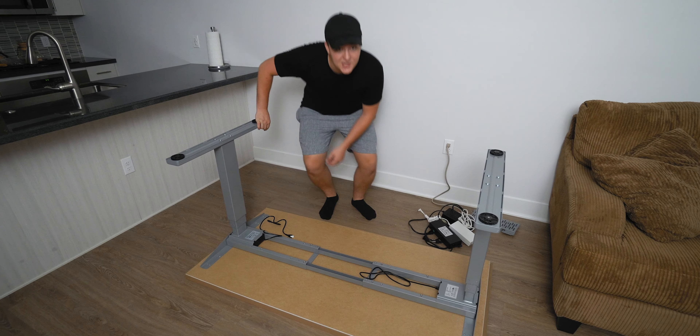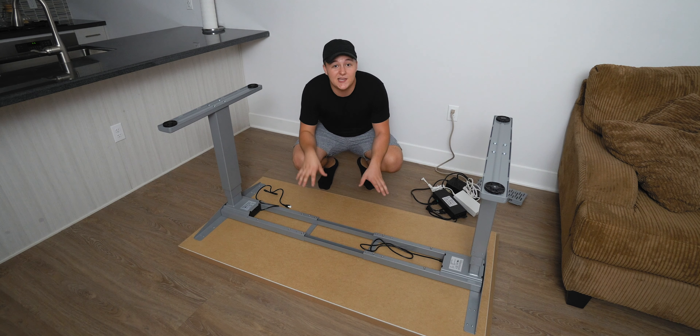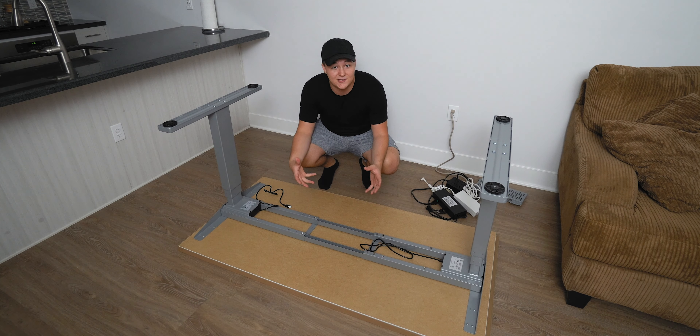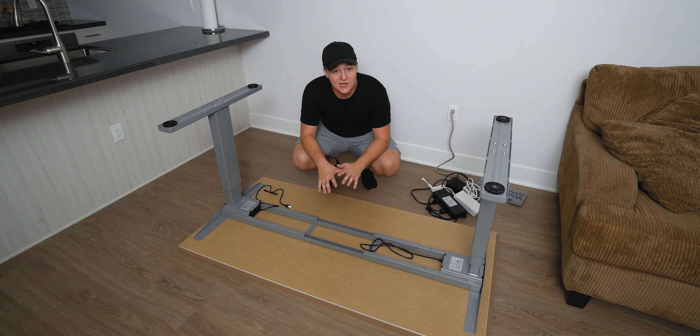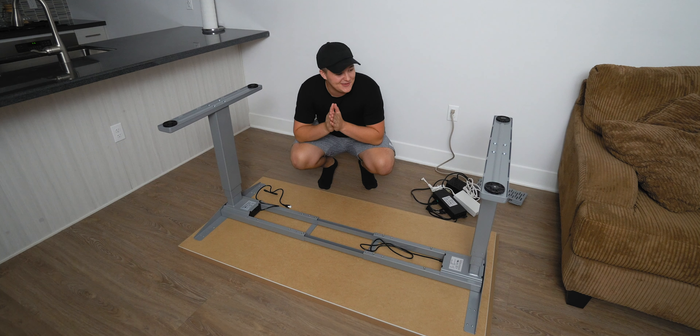For those of you that have been following my channel for pretty much any period of time, you know that I like to take my creative workspaces very seriously. That's why I'm making an entire video dedicated towards rebuilding this setup. There's a lot of big changes — it's going to look completely different — and that's why I'm excited to share it with you guys today.